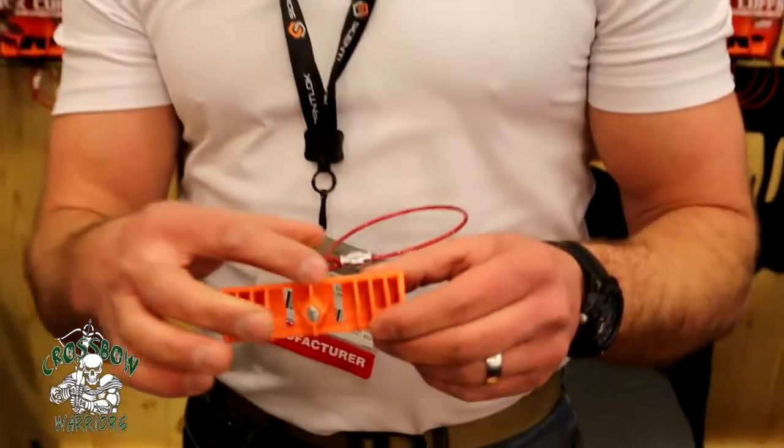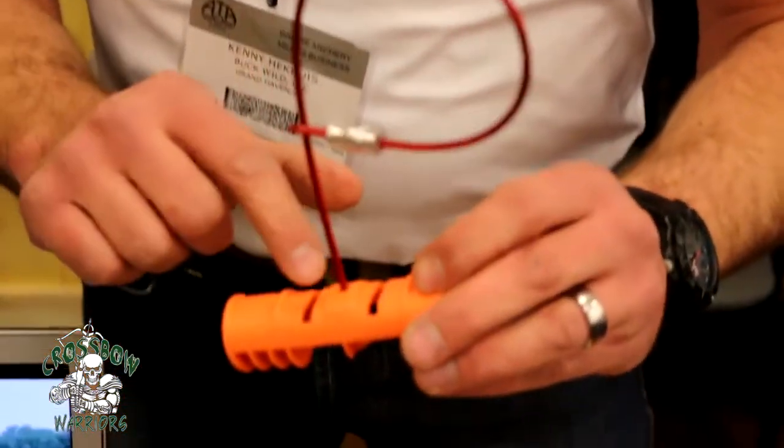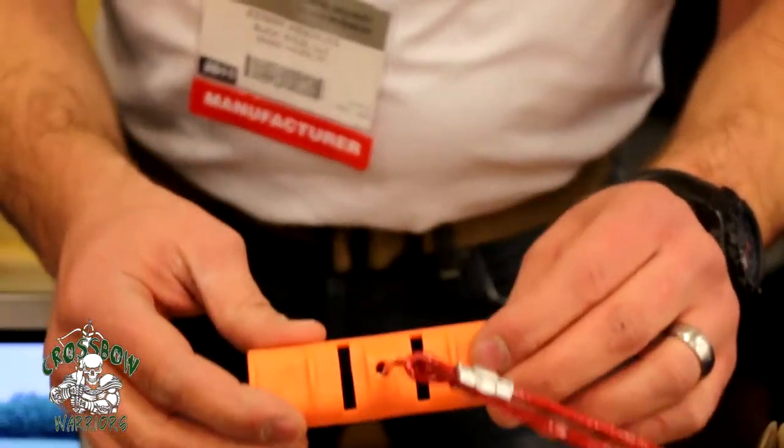One of the concerns was there was some flex in the handle of the original product. Now I'm holding in my hand the original. The original product had thinner walls on it, and it had longer grooves for the adjustable wrist harness.